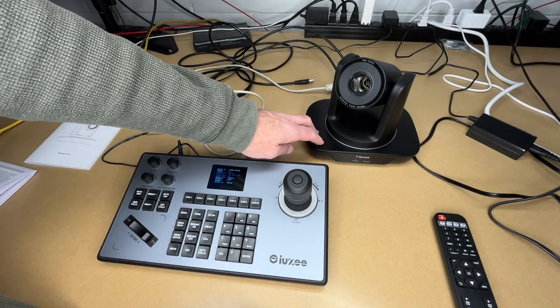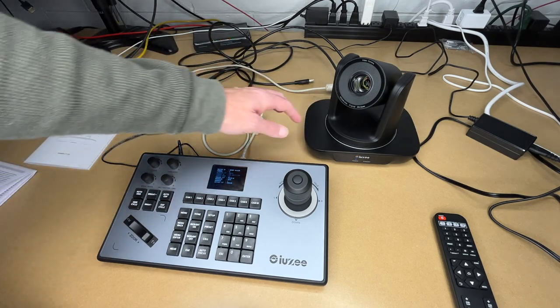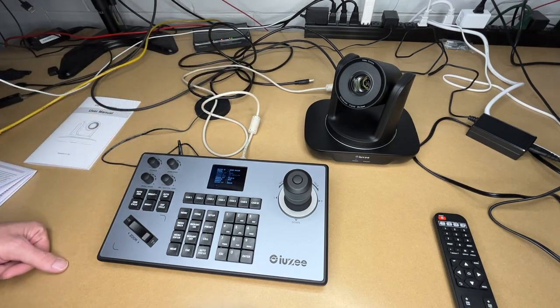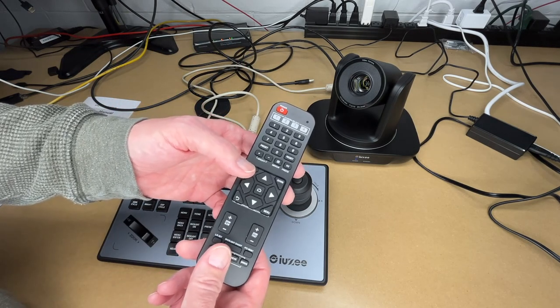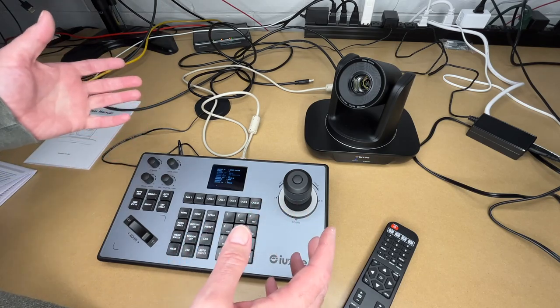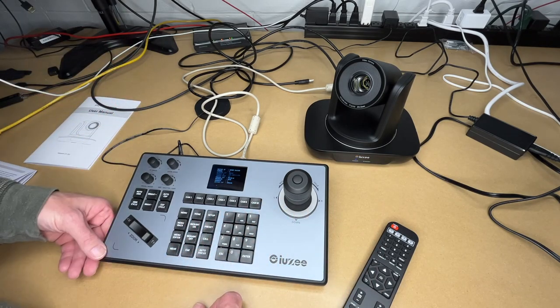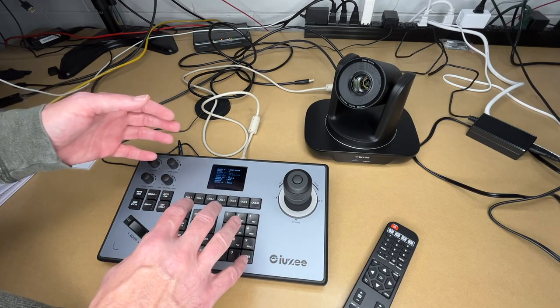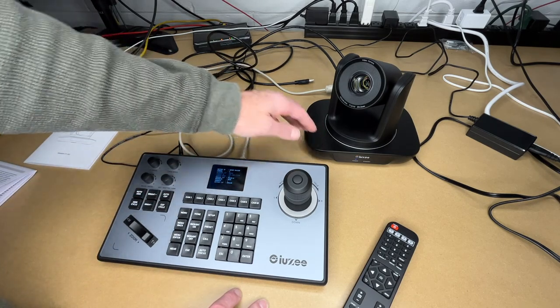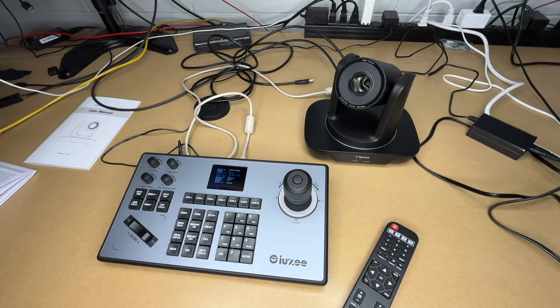The iUZ 20x zoom 1080p conference camera and iUZ keyboard controller together almost form a little TV studio. I like that it has HDMI out for a monitor preview and USB out for recording or streaming on a computer. The remote is great, and the keyboard controller takes control to the next level — ideal for long conferences. There are many more interfaces and IP control capabilities I didn't cover. If you have questions, leave them in the comments; if you found this helpful, please like and subscribe. Thanks for watching!